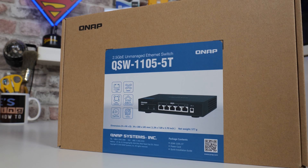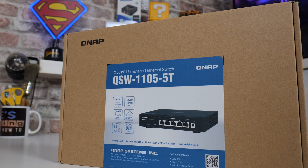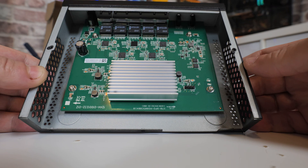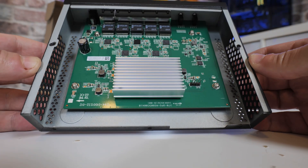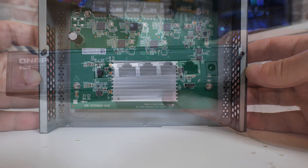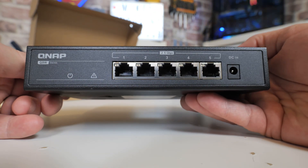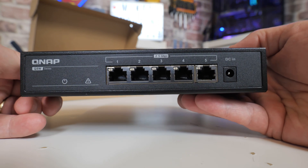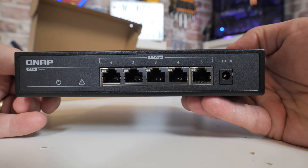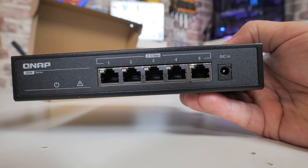So looking at the QSW1105-5T - five port hub, and some really cool features on this. It's a fanless device, which is absolutely excellent. If you're using this in an office environment or just for home multimedia, you don't have to worry about noisy fans, which generally get noisier and noisier as time goes on as the bearings wear out. There is also built-in collision detection - so if you've got cables everywhere and you plug in something which is looping back or causing issues with the network, the switch will intelligently block off that particular device or those two ports and prevent the system from shutting down. Also, there's an all-metal design, so the whole thing acts as a massive heatsink, hence the fanless design.